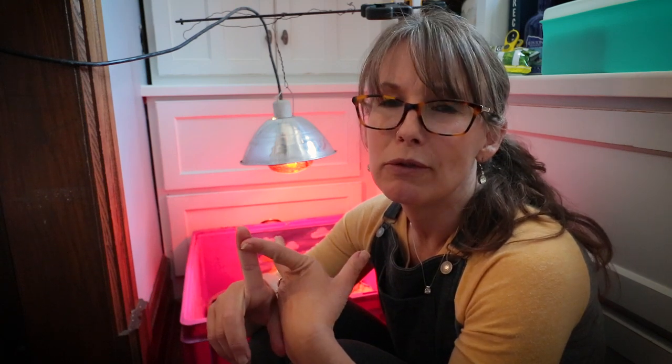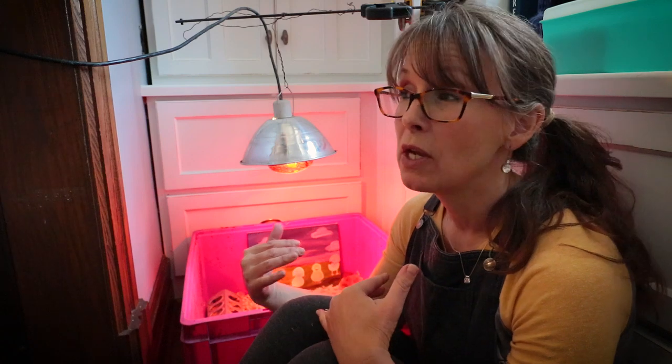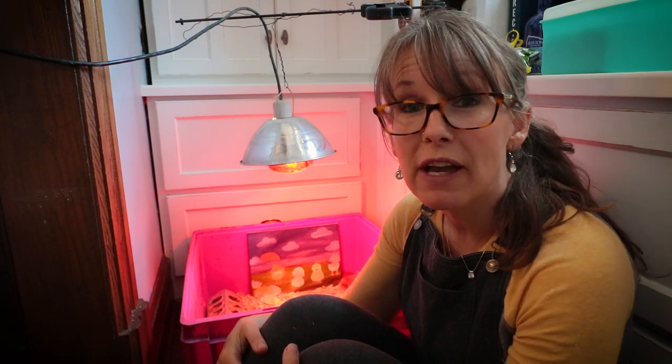Now, does it work for every single type of chicken? I don't know. I only know based off Rhode Island Reds, Golden Lace Wyandottes, Barred Rocks, and my Golden Commons or ISA Browns. It definitely works for those breeds, which is what I have bred out here in my barnyard flock.